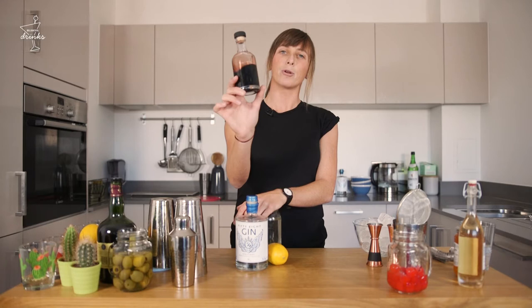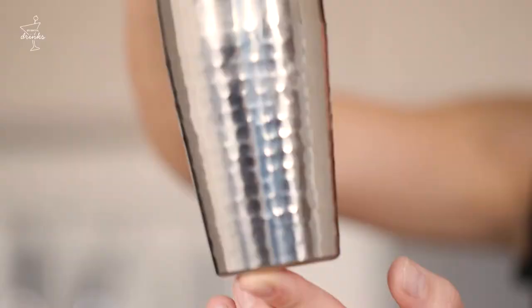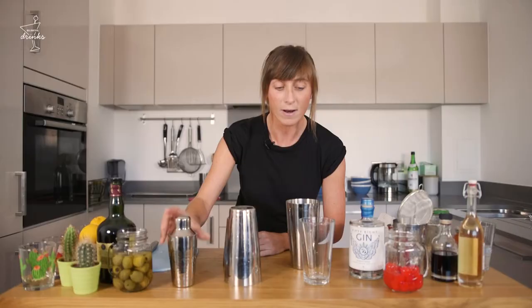It's a shaking drink, so for that we're going to need our cocktail shaker. You can see the classic here, another little number. We've also got this tiny little guy. If you don't have any of this, grab yourself a jam jar and get ready.